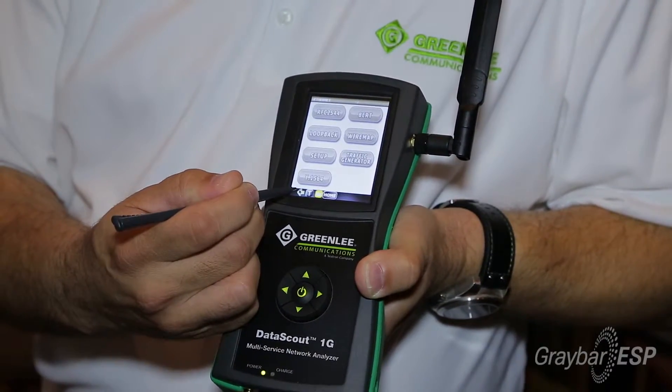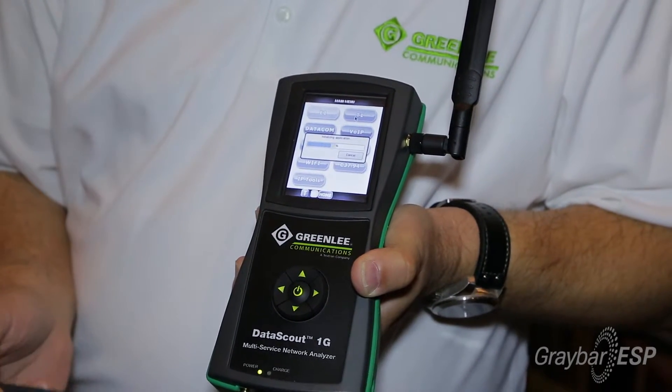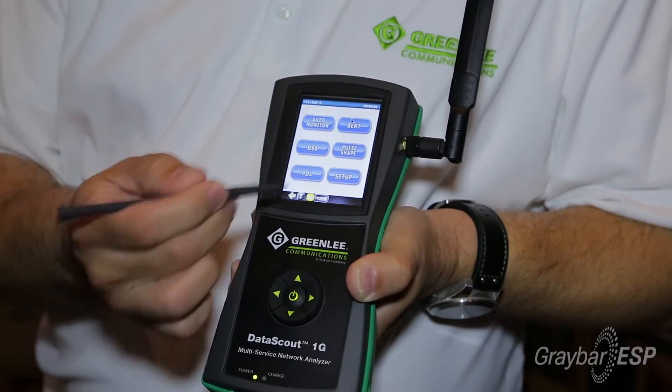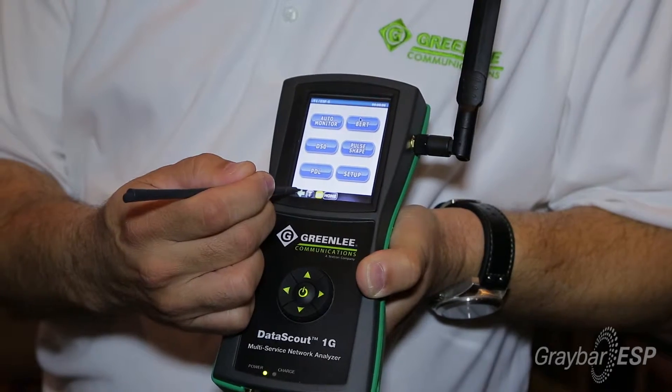Then we go back to our home screen. We want to now run a T1 test, so we go into T1. T1 is going to load up. I choose whatever test I want to run in T1 — a BERT test, a DS0, propagation delay, whatever I want — and run that just like we did Ethernet.